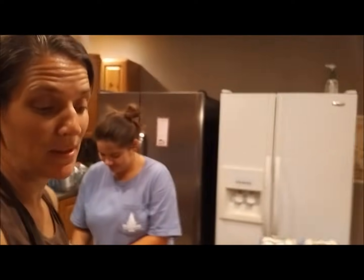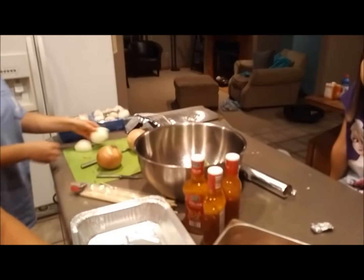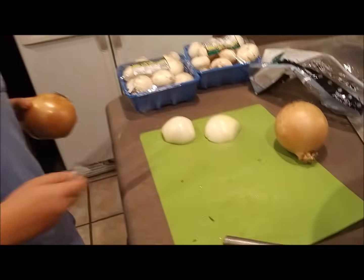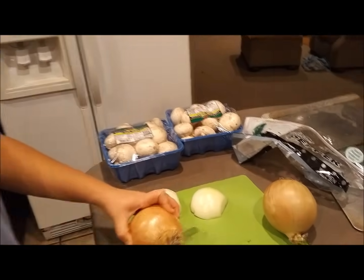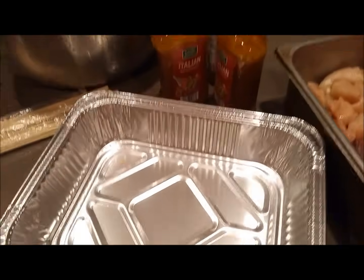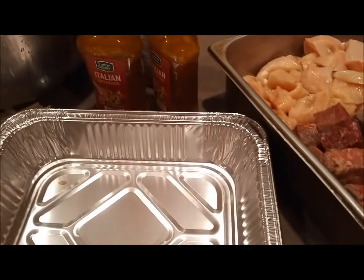Our next meal is going to be shish kebab. I've got all my beef and chicken cut up. Lauren cut up our green peppers and is cutting up our onions, and we've got mushrooms over there too. We're going to skewer them, put them in a pan, pour Italian dressing over the top, and then put them in the freezer.